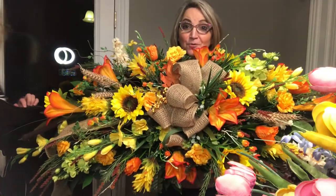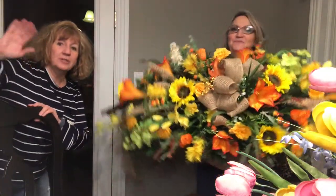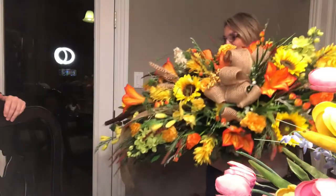Hey! It's Mo from Mo and Deb. And here's Deb. I'm just gonna be watching today. Come on, Deb. You're in this camera. I might hand her a tool.